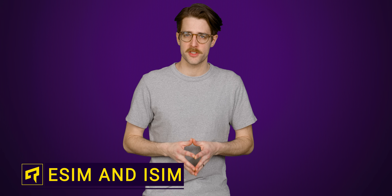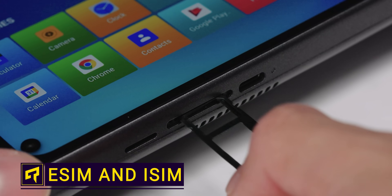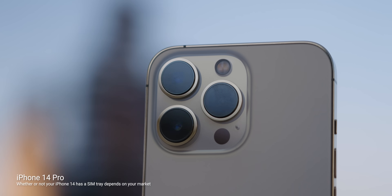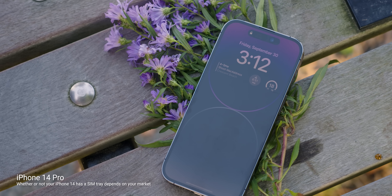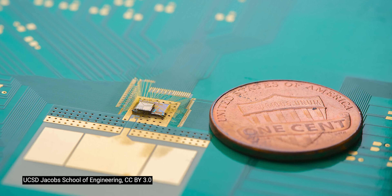For many of us, switching your phone service over to a new phone is pretty straightforward. You take the SIM card out of your old phone, you pop it into your new phone, and boom. But we're starting to see more and more phones, especially at the high end, forego the physical SIM card altogether in favor of eSIMs — basically a SIM chip that's soldered directly onto your phone's motherboard.